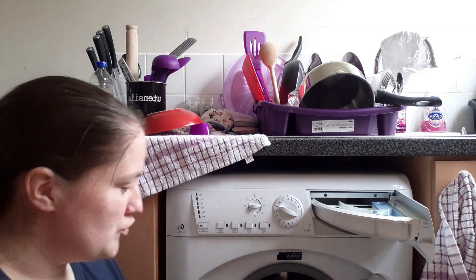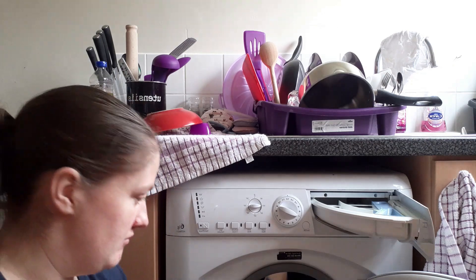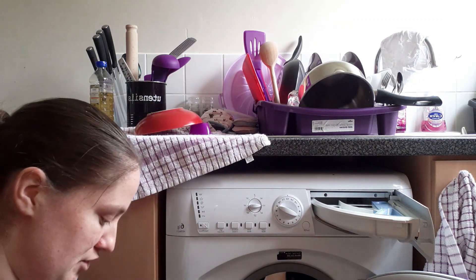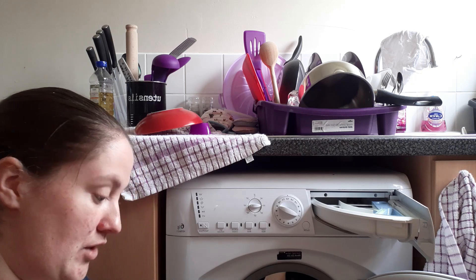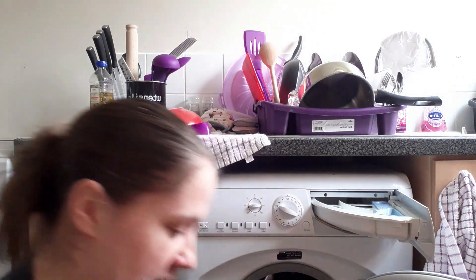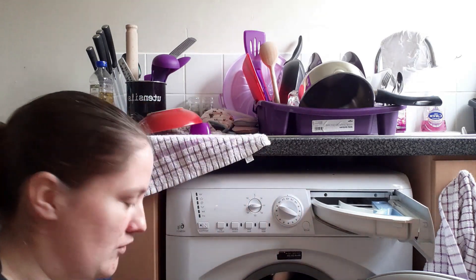It's a little bit of laundry! I normally would section this into certain things, but actually the majority of this is pretty much the same, so I'm going to throw it all in the washing machine like I would for my usual routine. I don't have a tumble dryer, so it takes a lot longer to sort it all out. I'm going to try and get as big a load in as I possibly can — fingers crossed, we'll have some laundry done.